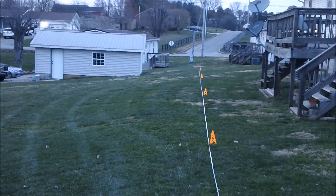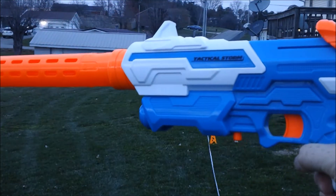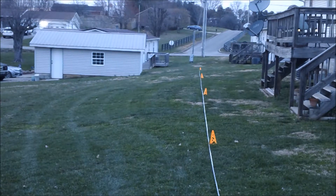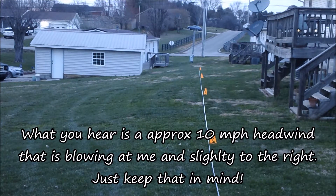Mongoose Jake here, and this is going to be a range test of the Busby Tactical Storm, which is the next blaster I'll be reviewing. I'm going to do this range testing ahead and will reference it and even include it in my full review, but I'm going to post it up here separately just for convenience.